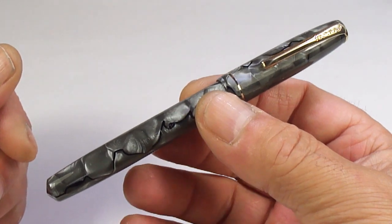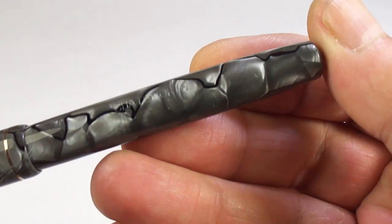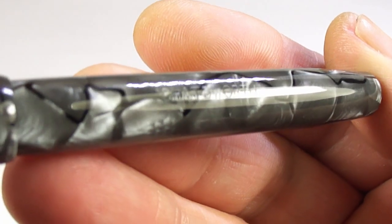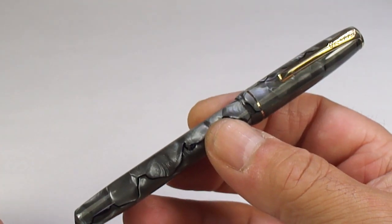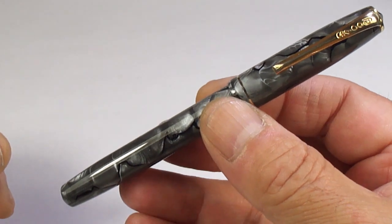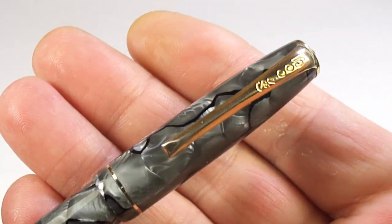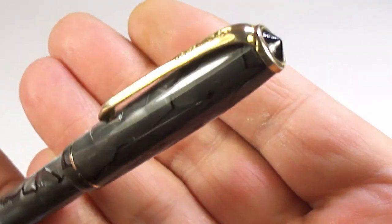So we've got a Burnham Chatsworth fountain pen in this gorgeous gray marble. You can see the barrel imprint there — nice and clear, it reads 'Chatsworth.' The size of this pen capped is around 127 millimeters, and around the barrel it's a nice 11 millimeters in diameter. It's got gold-fill trim and quite a narrow cap band there, as you can see.